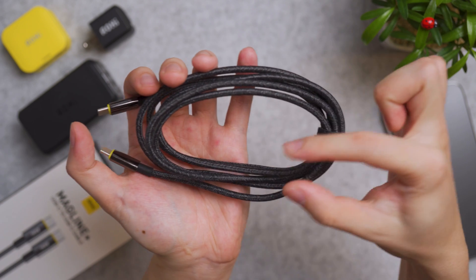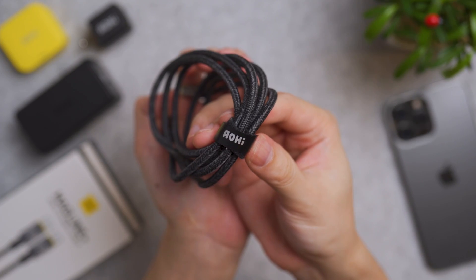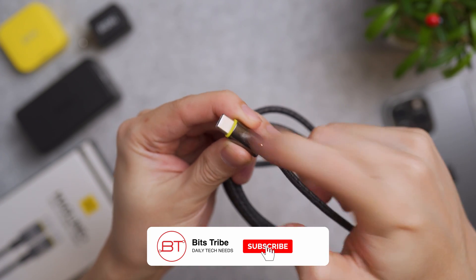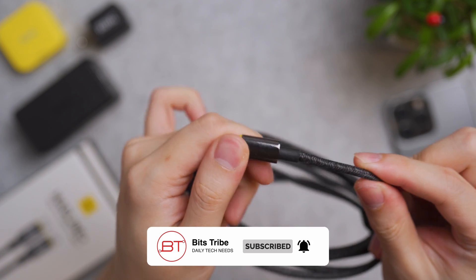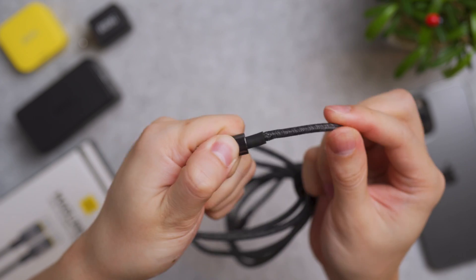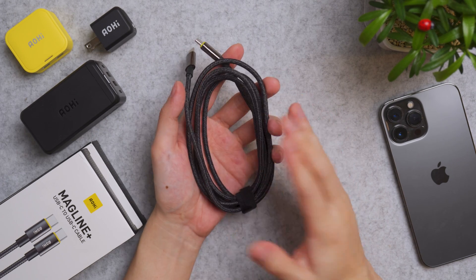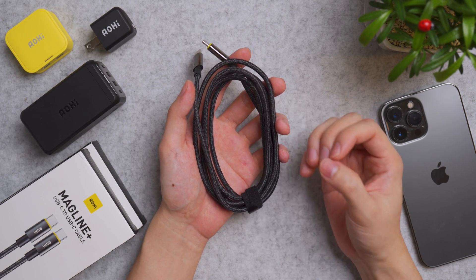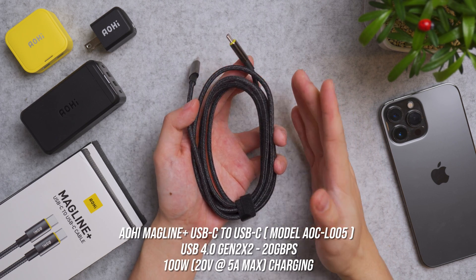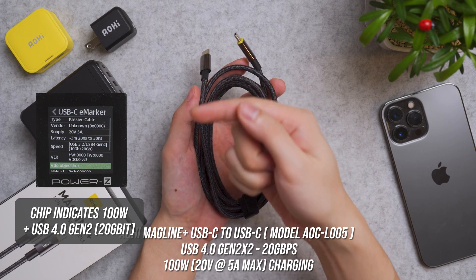This cable is 1.8 meters long, 4mm thick, nylon braided, and tangle free. It also comes with a velcro strap for cable management. The ends have zinc alloy housing — real metal — and the cable tip is overflex guarded so it won't snap off under stress. It's capable of USB 4.0 Gen 2 X2 at 20 gigabits per second as well as fast charging at 100 watts, validated by my PD tester.